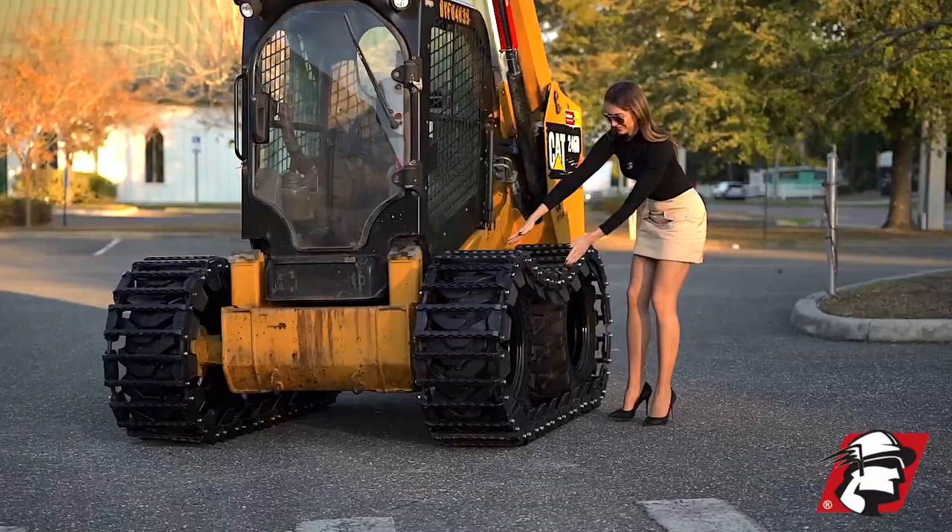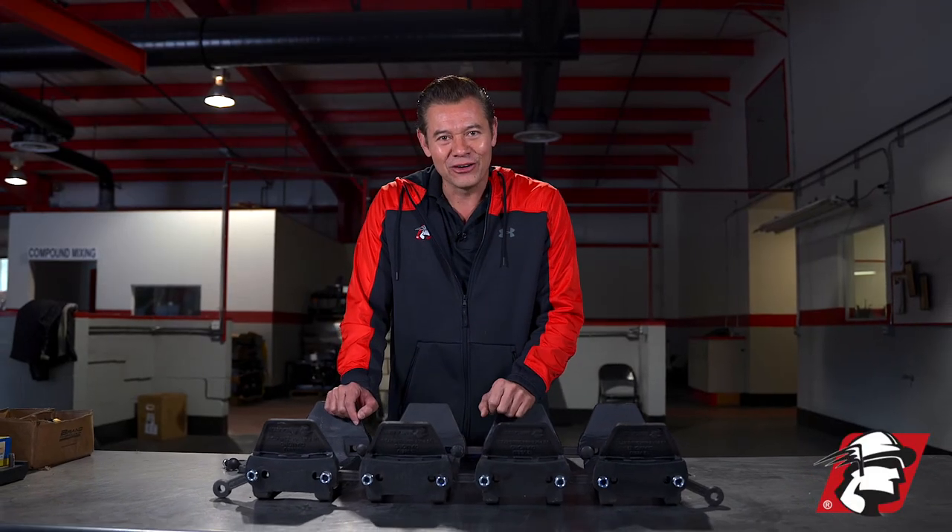Definitely, without a doubt, you're going to get a return on the investment with McLaren's Diamond Series. Go McLaren. Go Xtreme.